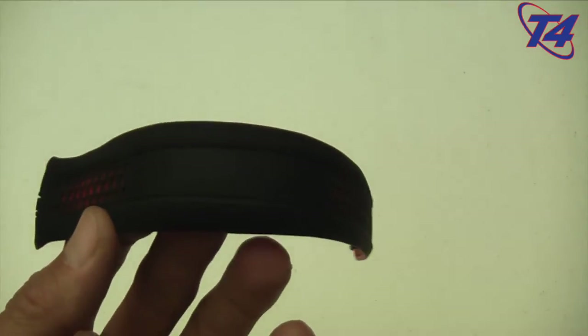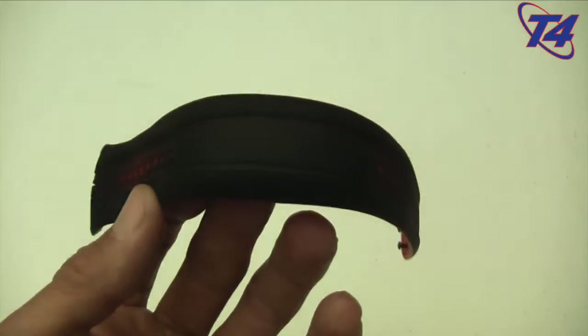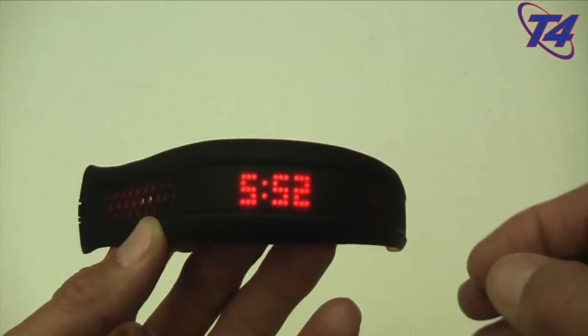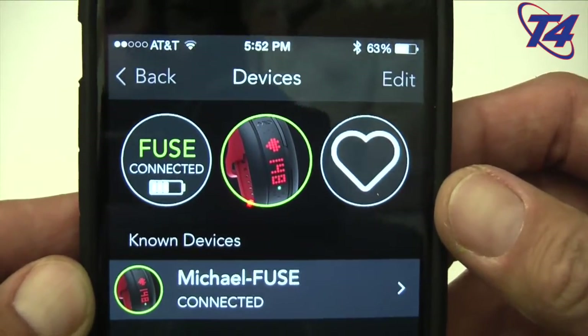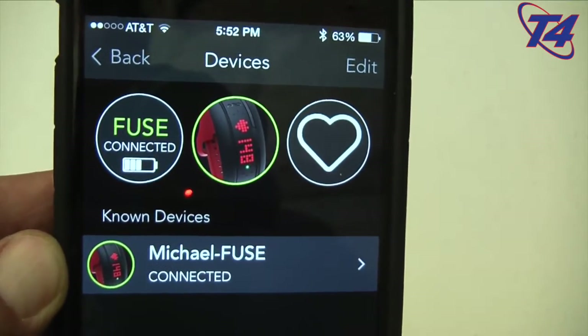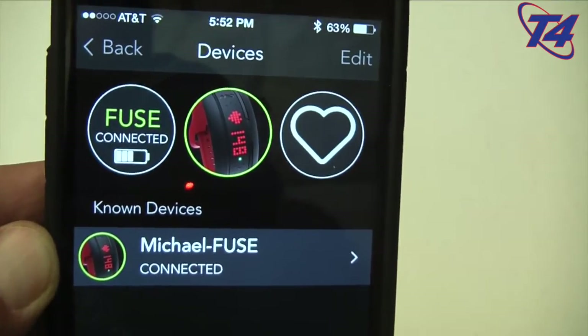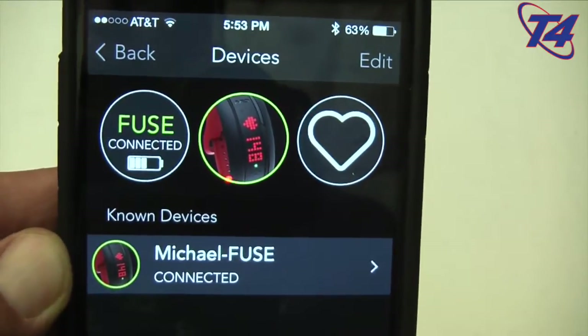I've worn this thing pretty much all day every day since Tuesday. I tried it out and tested it Monday for the unboxing video I did Monday night, but I've been using it ever since. The battery life is pretty incredible — I want to bring up the app here — I have three bars left after using it every day since Tuesday when it was fully charged.